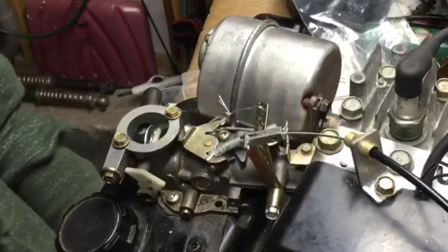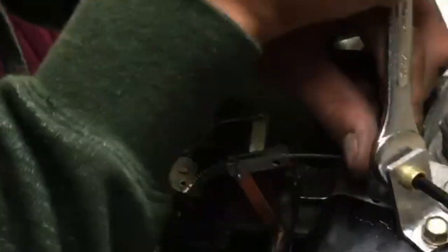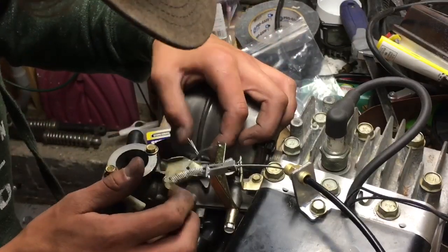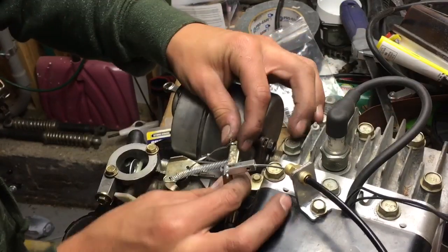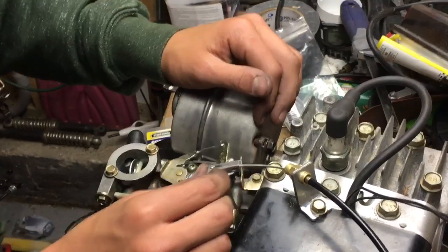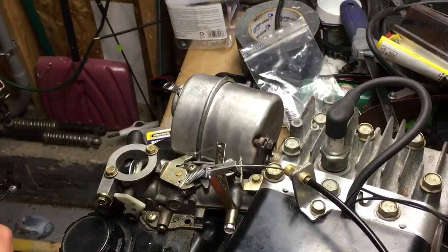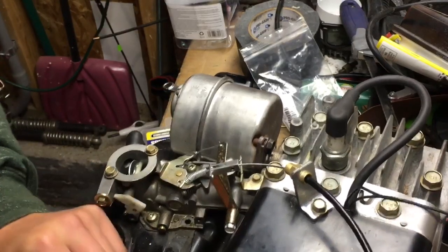Now that we have that thing set up, we can take this and pull it out — not all the way, just far enough. That spring might be a little too much but I think we should be fine. There we are.